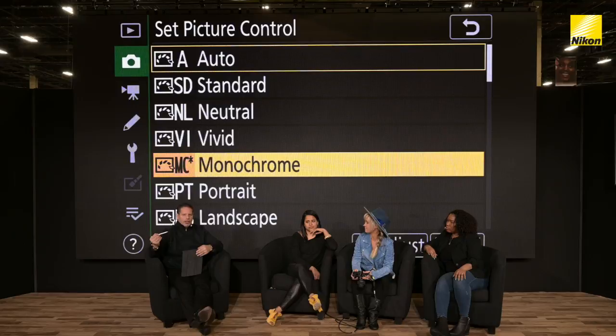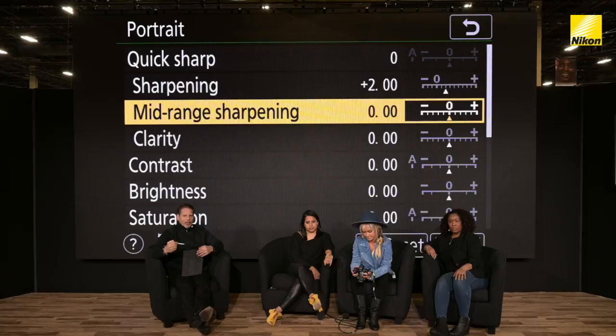There are layers of menus, so you can isolate different things like sharpening and clarity in each of the menu settings. Just to be clear, when you go into each of these — say Portrait — the camera's already making adjustments for flesh tones. But you can add to that: mid-range sharpening, contrast, brightness. The beauty of all this is that when you shoot RAW, you have the ability to go back in post-production and change any one of these settings. If you lock in JPEG only, that file is final.